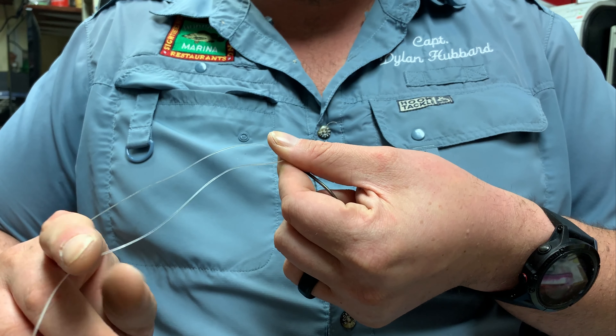Reach underneath your main line, grab that tag line, and wrap it around your thumb once, then hold it in place. Since you're already pinching the eyelet of the hook, just pinch that tag line to hold it. Wrap it around twice, pinch it again, then wrap it around a third time — sometimes you've got to push the line back a little bit. I always wrap it around my thumbnail so it's easy to pull those three loops off your finger.